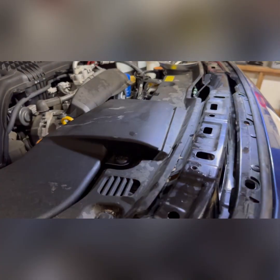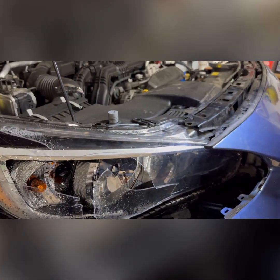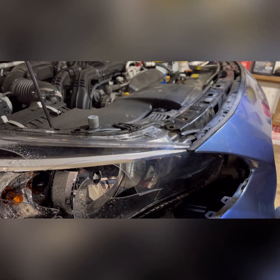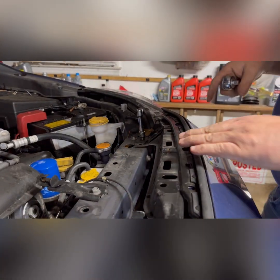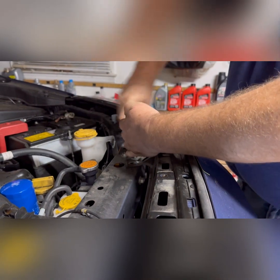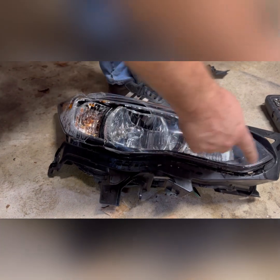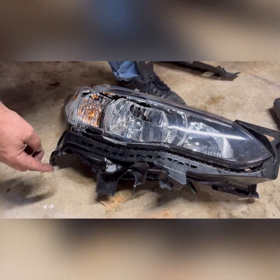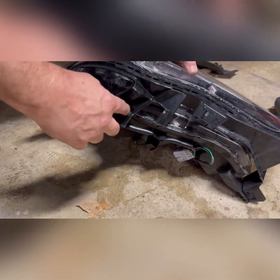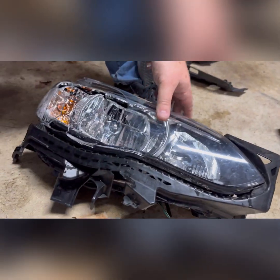We just realized this metal brace bracket needs to come off — it's holding the light in, so we can't get the light out without removing it. It's really simple: just two push pins on each side and two bolts with a little plastic cover. The bracket comes off and gets put on the new light, held on by a push clip.